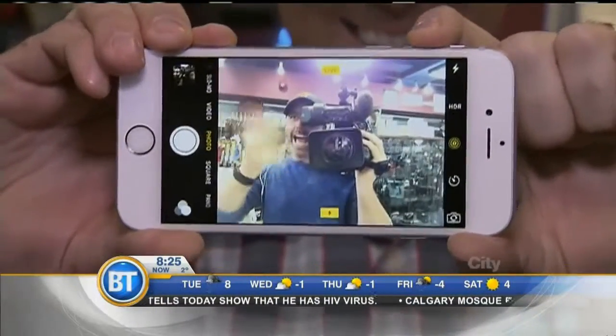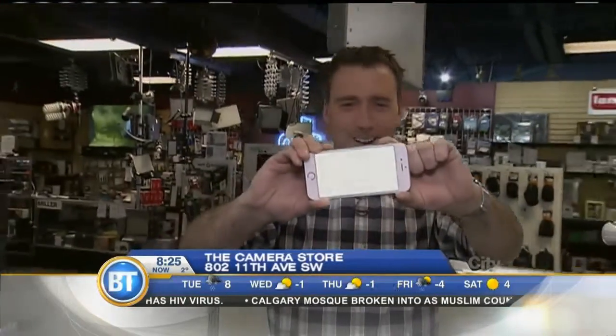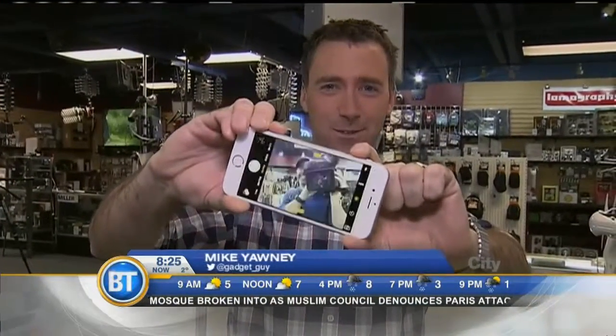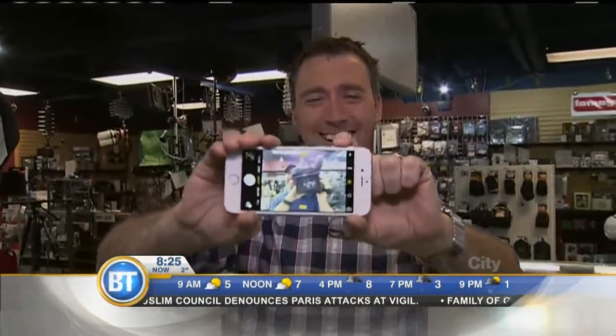We all use our smartphones for photos because they're handy and they take pretty good pictures. But there are tips that people should be using, because you can use it the right way or you can use it the wrong way. What are some basic things when you're snapping pics with that smartphone?